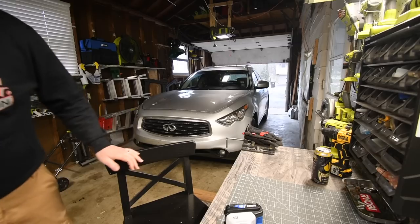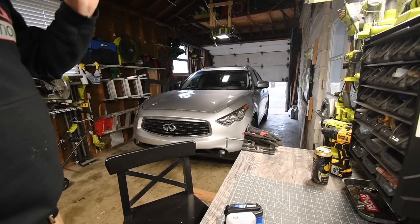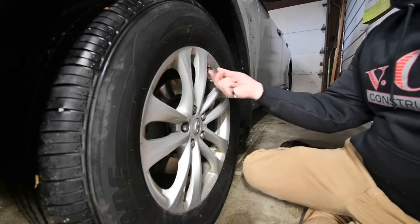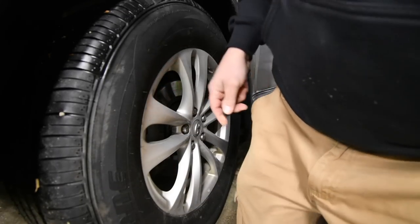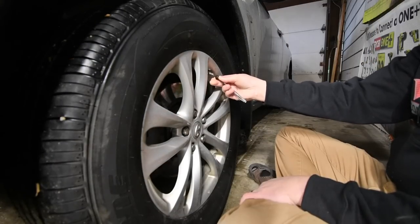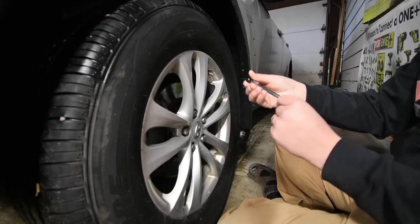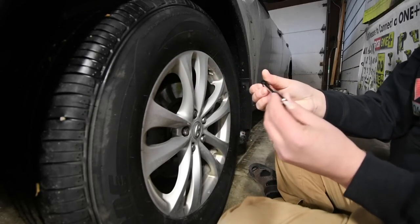It's not bad outside but it is misting a little bit, so we're going to bring this test indoors. Both batteries are charged. We're going to take the tire down to 20 PSI — and it is perfectly at 20.